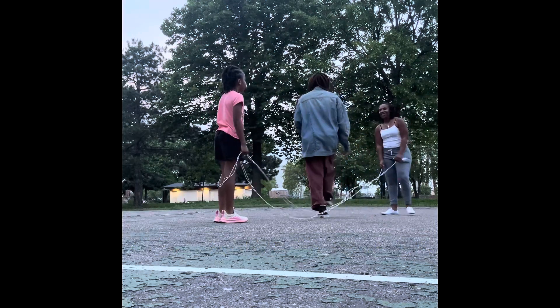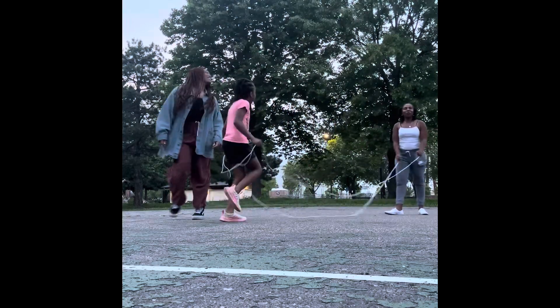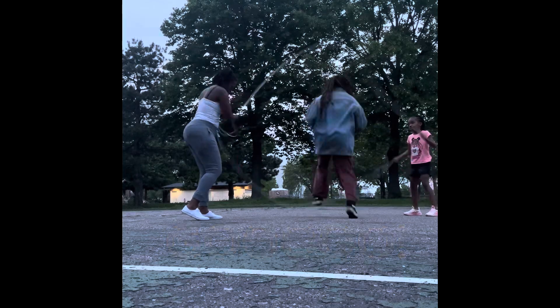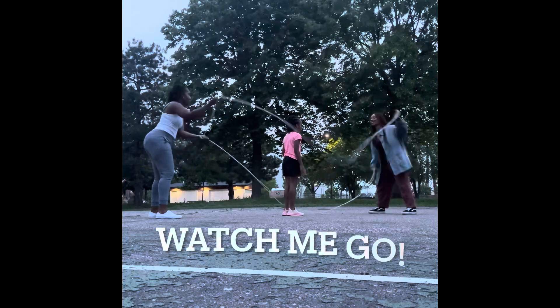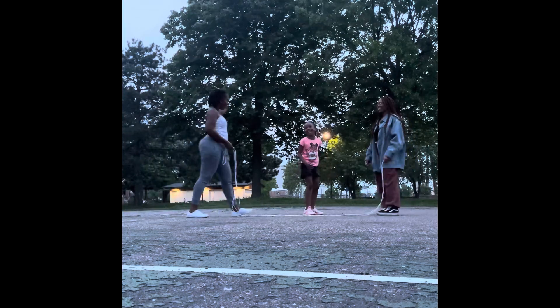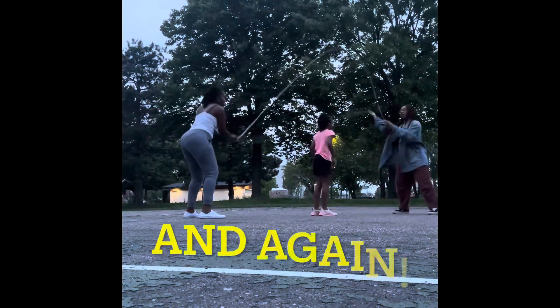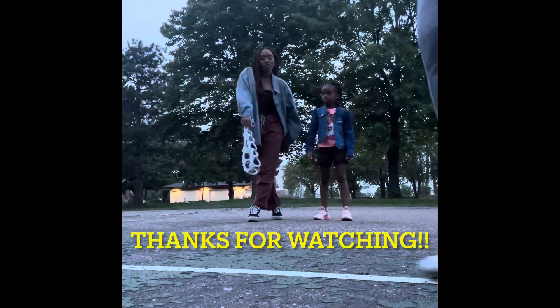Hey, I love that noise. Yes, me too. Come on, we're going to do one more. Let's go. Good job. Yes. All right, we'll do one — one rope. One, two, three, go. Hey, keep going.